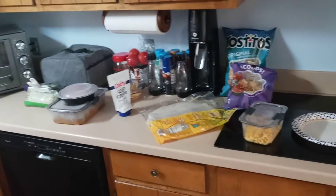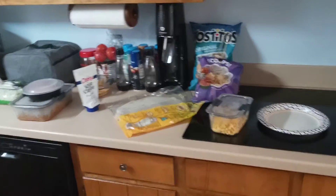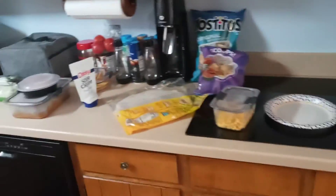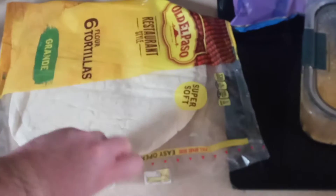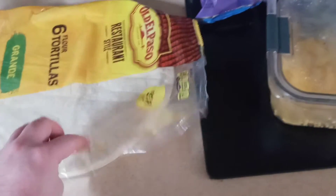I'm about to create this ridiculously awesome burrito, adding Tostitos and mac and cheese. I've got to go in the fridge and get some mild cheddar cheese. So, I'm going to kick off with a flour tortilla grande.